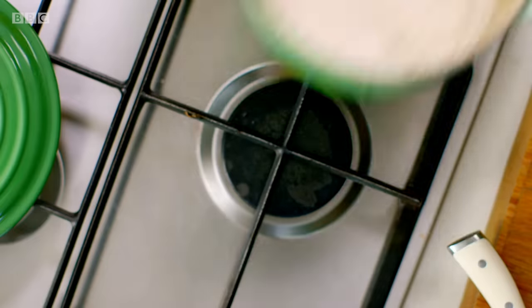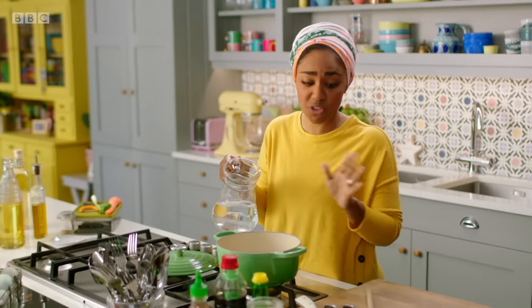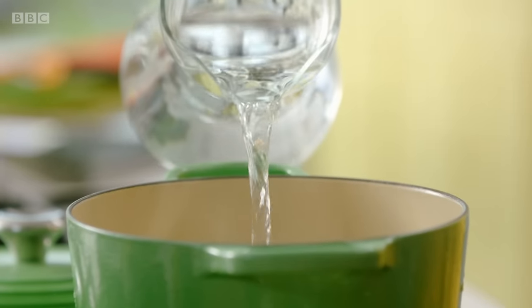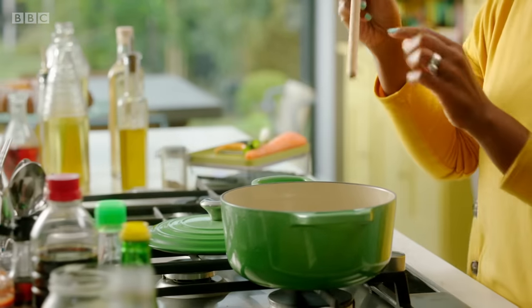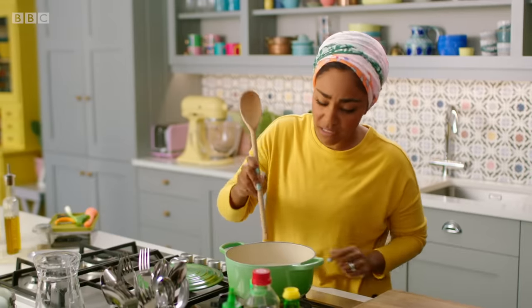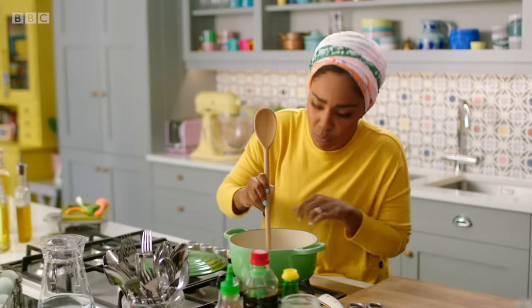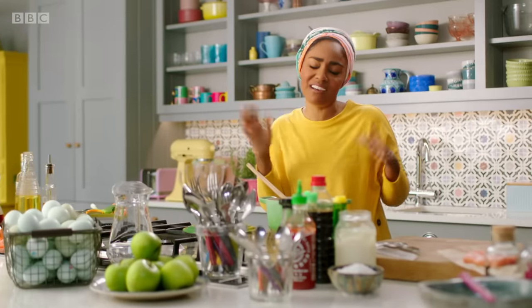My grandad was a rice farmer and if we didn't know how to cook rice by the age of about seven, you're ostracised. But don't worry, I have a foolproof method. Find yourself a wooden spoon and stick a line on it, about a centimetre and a half. As soon as you have enough water up to that line, that's about right. When you get it right every single time, you can almost pat yourself on the back and say, I did that again.